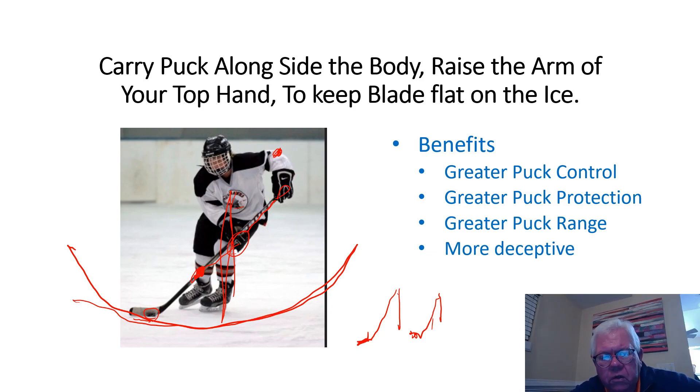If you're holding your stick more like this versus out front, your range is only going to be a side-to-side chop — I call it the chop-chop — which is much easier for the defenseman to defend against and poke check the puck. So by carrying to the side, you're going to get greater puck control, greater puck protection, greater range, and you'll be able to be more deceptive on your puck handling. That's it for this one — catch you later.